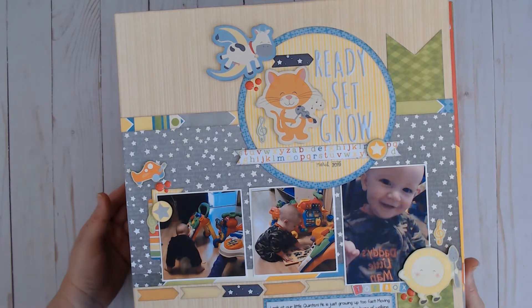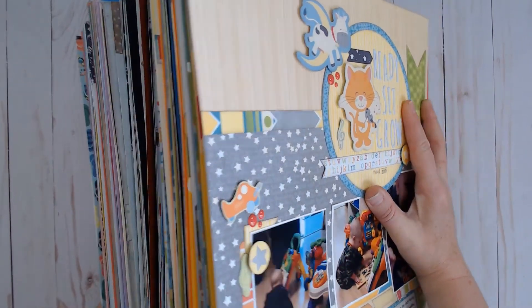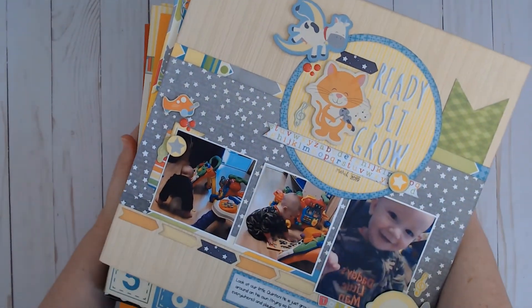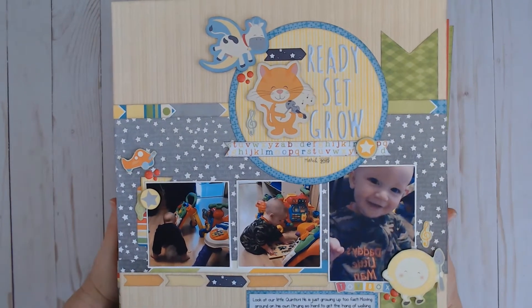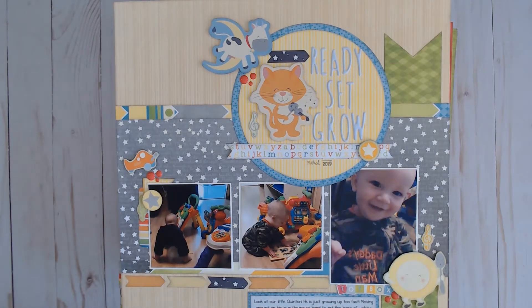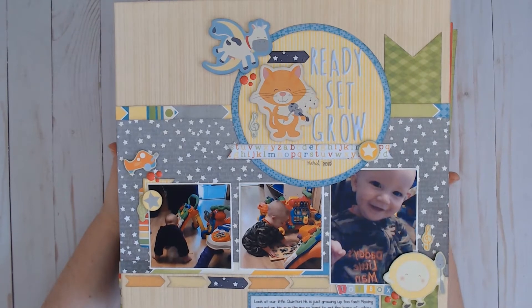I have quite the stack of layouts here. I am going to carefully tip it to the side so you can see what I'm dealing with. Here is my immense stack of layouts from April and May. I usually put my layouts away at the end of every month, and for whatever reason I did not get to it at the end of April. I think probably because I was working the last weekend of April, and then the first weekend in May was National Scrapbook Day and I didn't want to put layouts away — I wanted to play. So that's my story and I'm sticking to it.